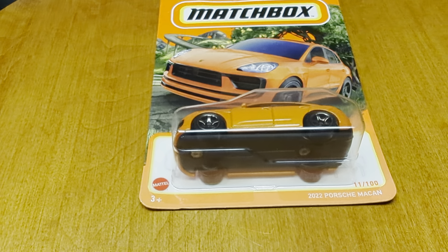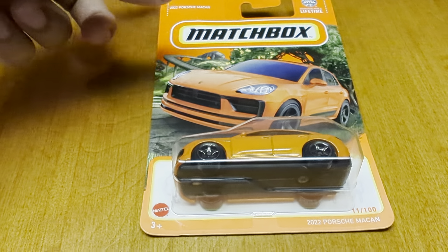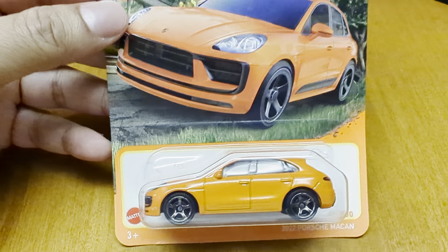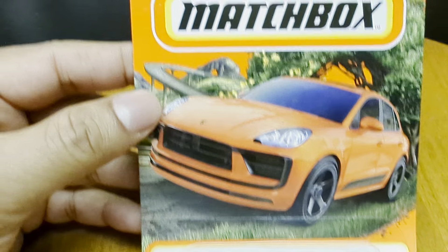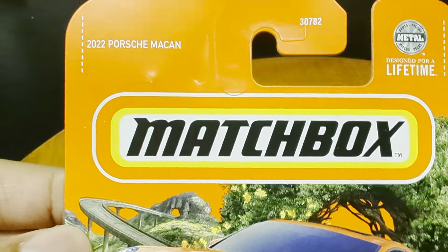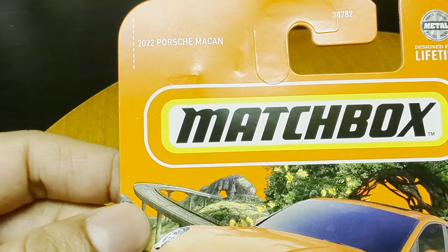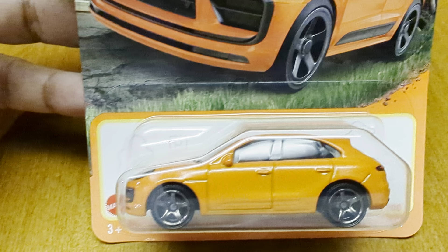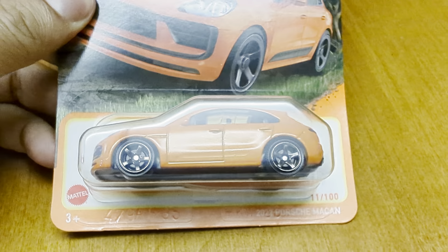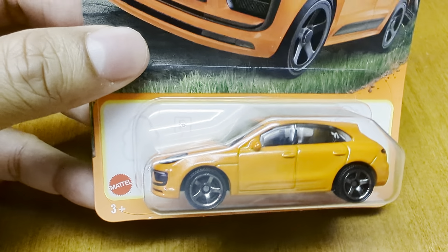Hey guys, welcome to the toy room again! We have another unboxing — this time it's a Matchbox, which is my favorite. We're so excited to unbox this Porsche; it's a 2022 Porsche Macan. We saw this and it looks so great, so we thought we'd get it and unbox it for you guys. We'll also post the link in the comments below.